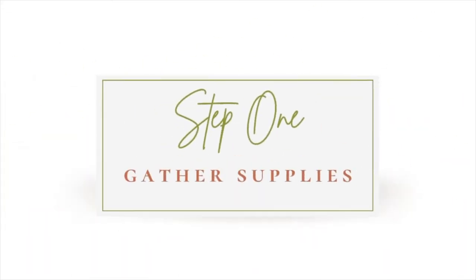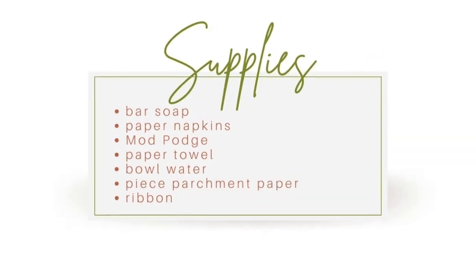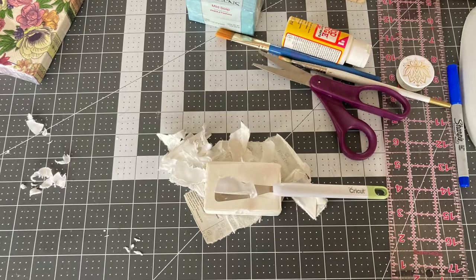The first thing you'll want to do is gather your supplies. You'll need a bar of soap, paper napkins, Mod Podge, you may want to have a paper towel and a bowl of water handy, and some parchment paper and ribbon to wrap up your decorated soap.